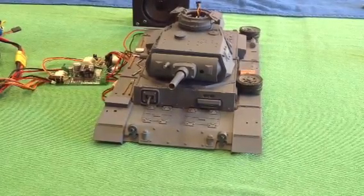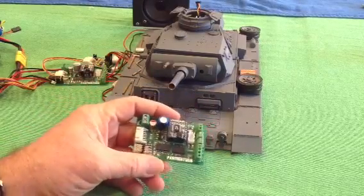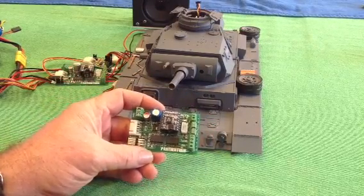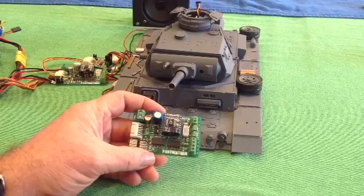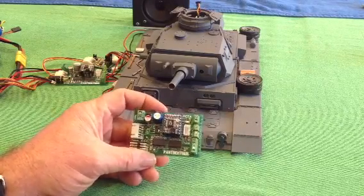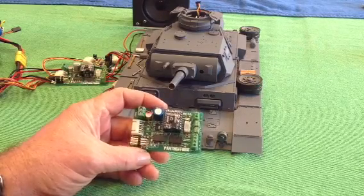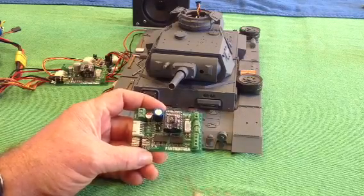Hey everyone, welcome to our first demo video of the Panther Term control board. Very excited about this board — I've wanted to produce it for a long time. There's a little bit of code tidying up and a few things I need to tweak before it's finally ready, but it's at about 90% ready at the moment. Just bear that in mind when you watch this video.